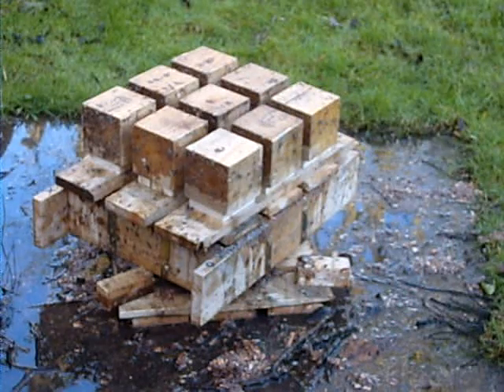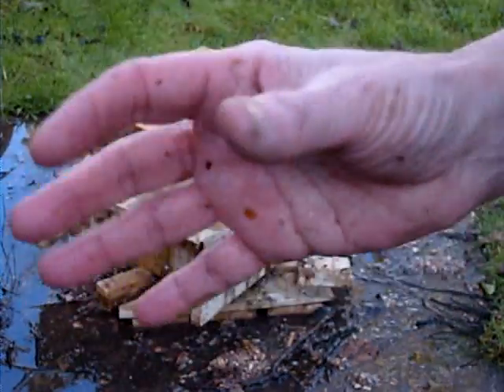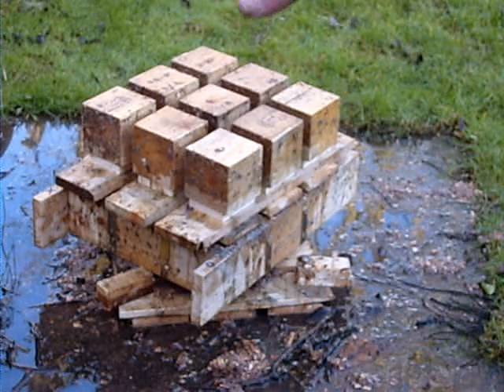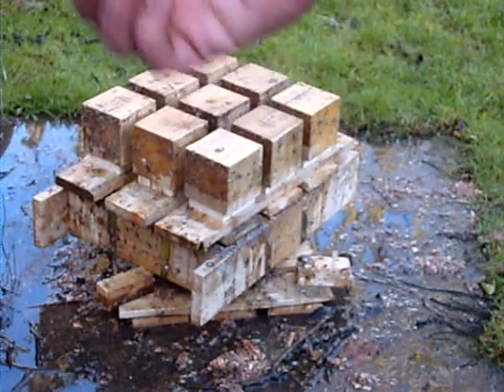I'm quite happy with that actually, because it produces blocks an awful lot faster than doing three at a time in the other machine I made. So that's where we are at the moment. I'm going to try to see if I can get some way to put more pressure on it, but I've discovered from the experiments and the other machine that...